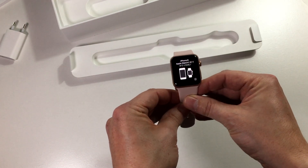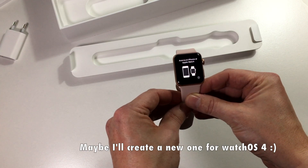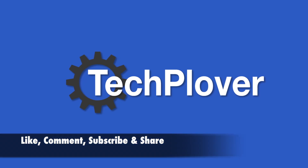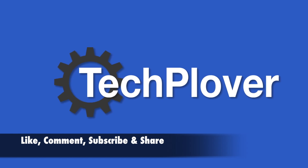Now it's simply to pair the watch with the iPhone, and I already have a video on how to pair an Apple Watch to an iPhone, so take a look at that. So that was the unboxing of the Apple Watch Series 3 in gold aluminum with the pink sand sports band. I really hope you liked this video — don't forget to like, comment, subscribe and share. See you in my next video.